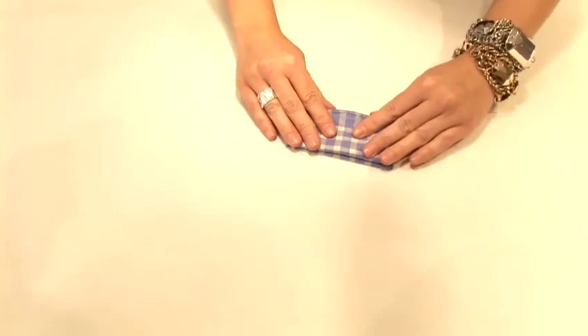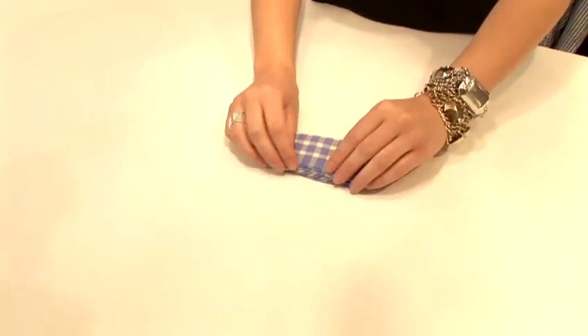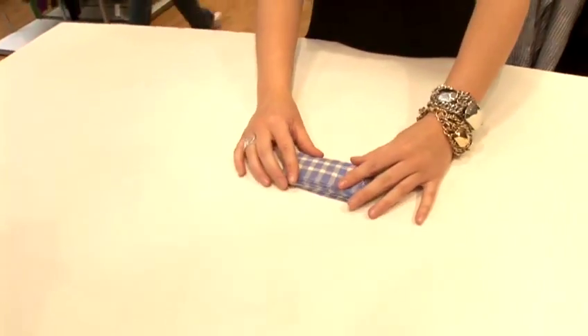You can also fold handkerchiefs in a triangular way, or if you are traveling and short on space, you can roll them to store as well. And that is how you fold a handkerchief.